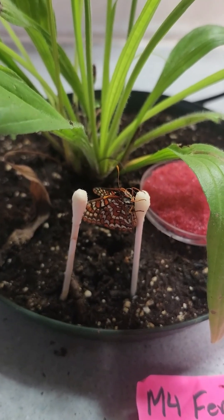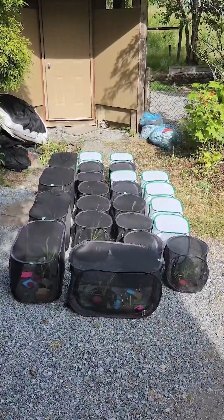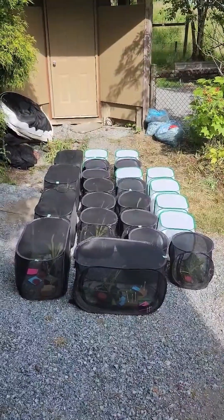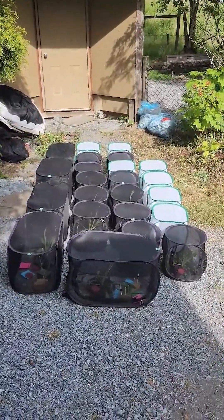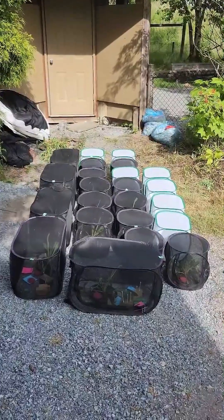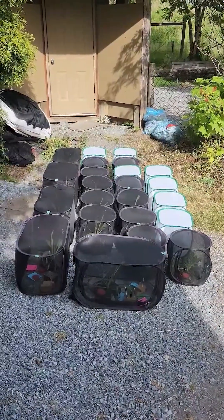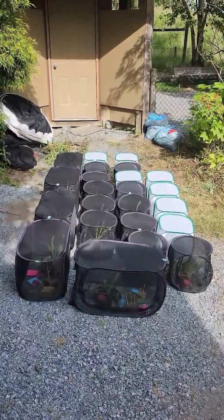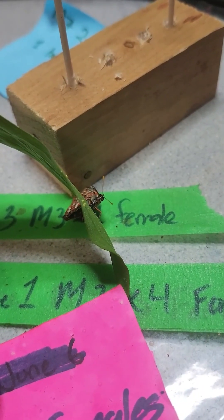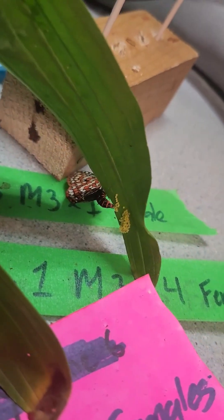Here in the early afternoon we're at Conservation Corner, where we have a lot of our butterfly cages outside getting some direct sun. The sunlight and heat helps our females lay eggs and helps induce breeding behavior in cages that have a male and female together. We have a couple of females laying eggs so far, and I wanted to highlight one of our female Taylor's checkerspot butterflies because she is currently laying eggs.